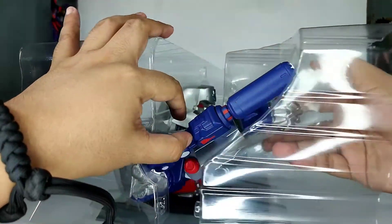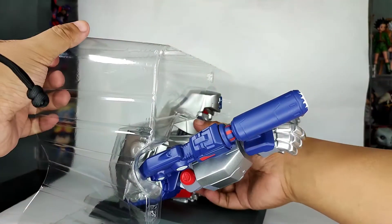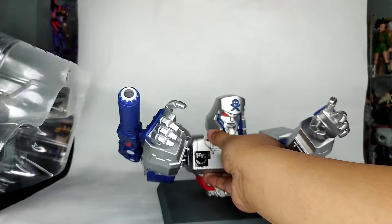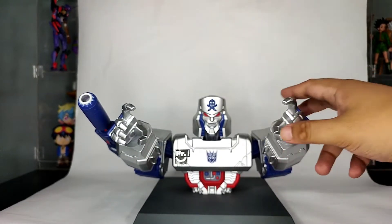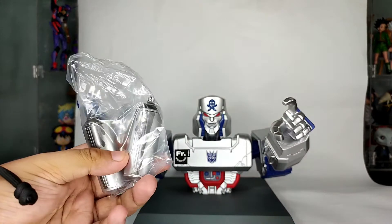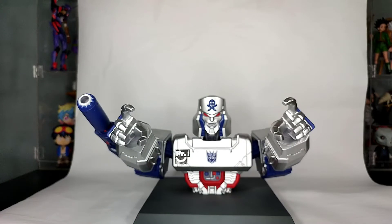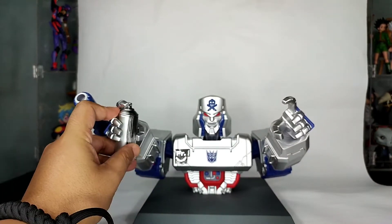It's quite easy to remove actually — just like that. It's vinyl by the way, so the materials are quite soft. They have spray paint accessories on the back of that plastic clamshell that you can put on Megatron's hands.